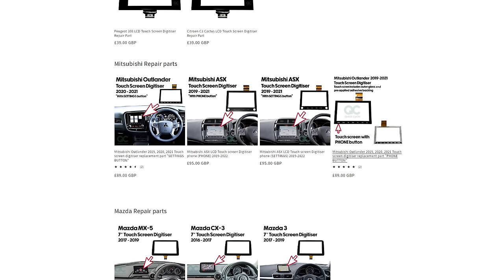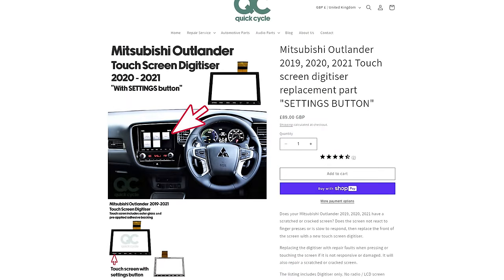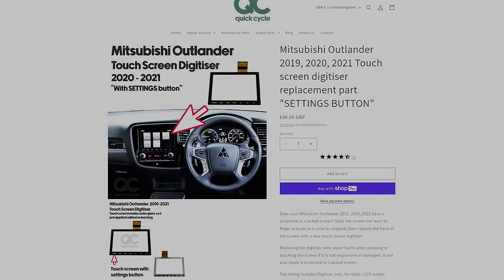If your screen is similar to the one in the video, we will have the correct screen to meet your requirements. More info on compatibility is contained on the specific product pages on our website.